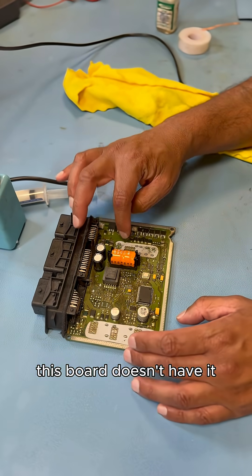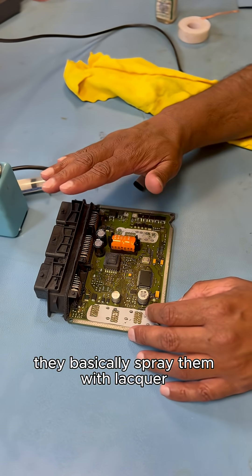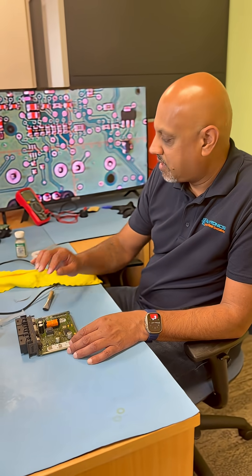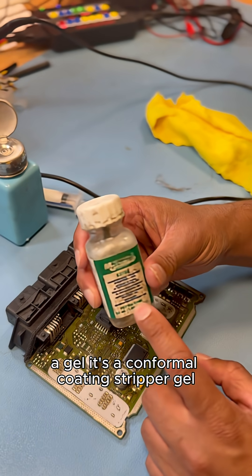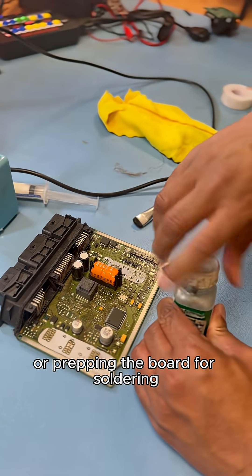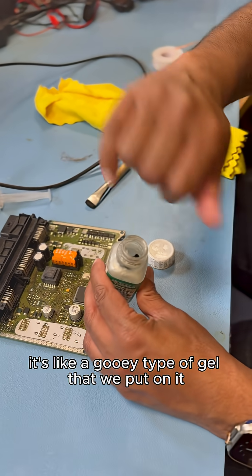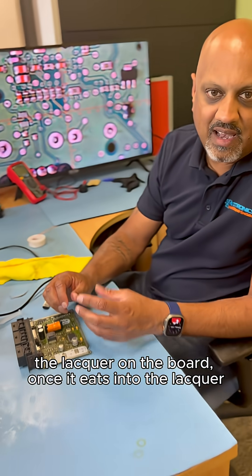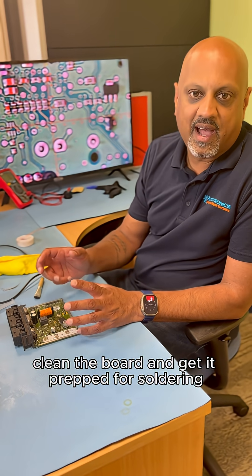Also wanted to mention that this board doesn't have it, but some boards have lacquer on them — manufacturers spray them with lacquer just to protect the board from weather and things like that. We use a gel — it's a conformal coating stripper gel. Before we start soldering or prepping the board, we use the brush that comes with it, put that gel on — it's a gooey type of gel — leave it for about 10 minutes and it eats into the lacquer on the board.